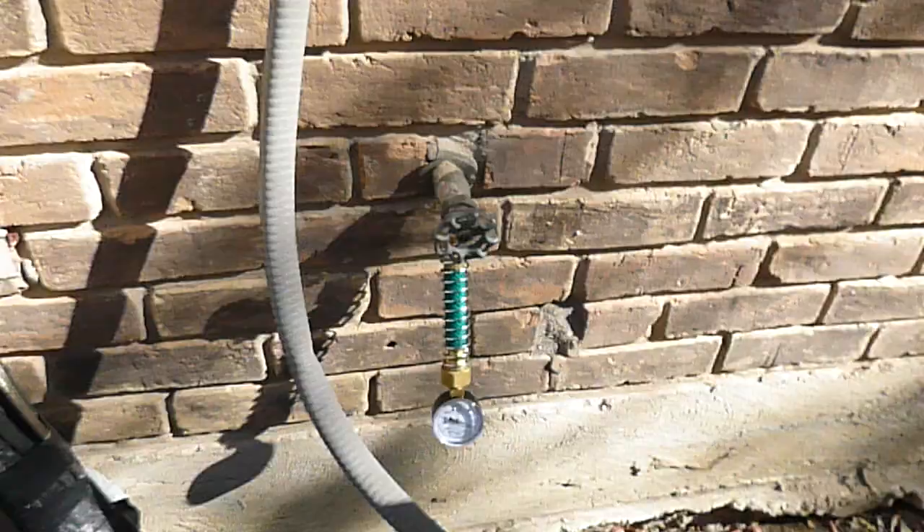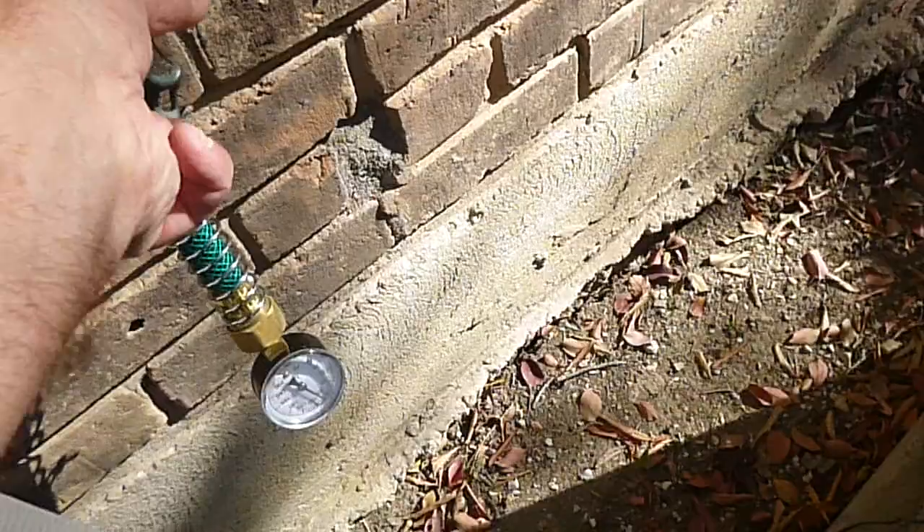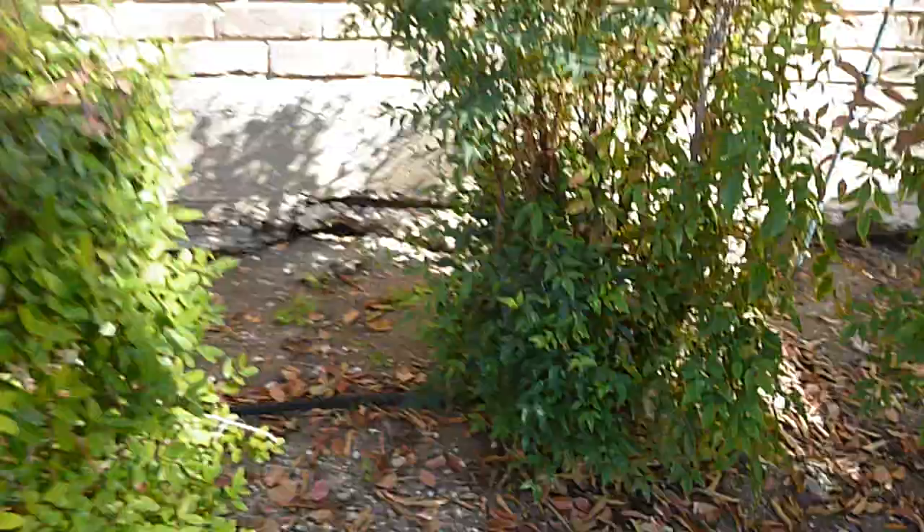This is the electric service disconnect box — it's all hooked up, I'll place the cover back on it. This is the closest water faucet to the meter I've found so far — I had turned the water off. We've got a little over 80 PSI right there. 80 PSI is the maximum — saved by the bell. That's a good call.